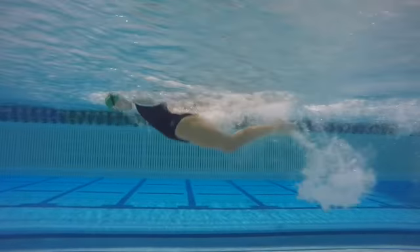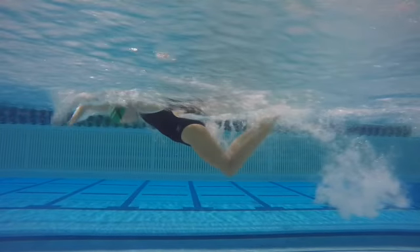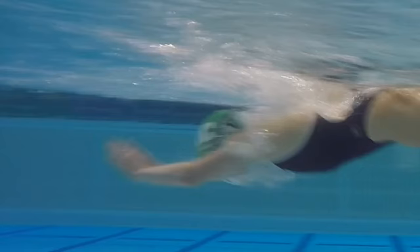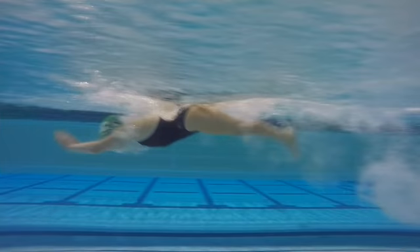Okay, timing and a little bit of the way we're setting up our breath. I want you to watch this in slow motion — right here you're over-pressing and diving down a little too much. See right here how you're over-diving down and then bringing your hand back up to the catch. By doing this you're also putting too much water on your back.